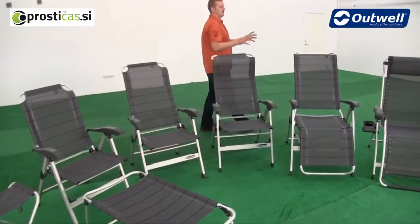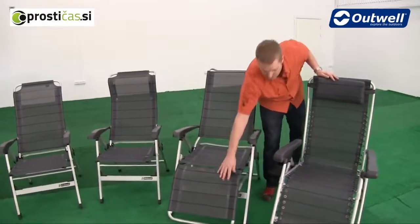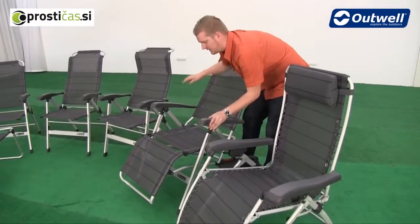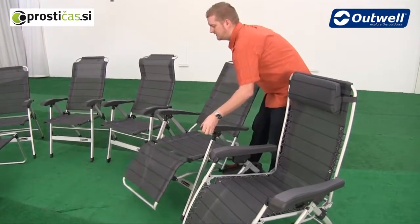Moving down we then have two chairs which have the footrests built onto them. This one here also has seven different reclining points, and all we need to do is just pull the arms up when we're on here, and when we lean back you can see that the footrest just comes up into position.